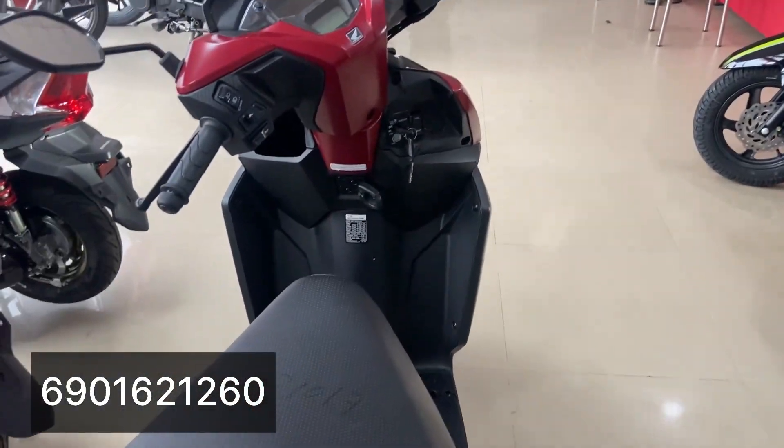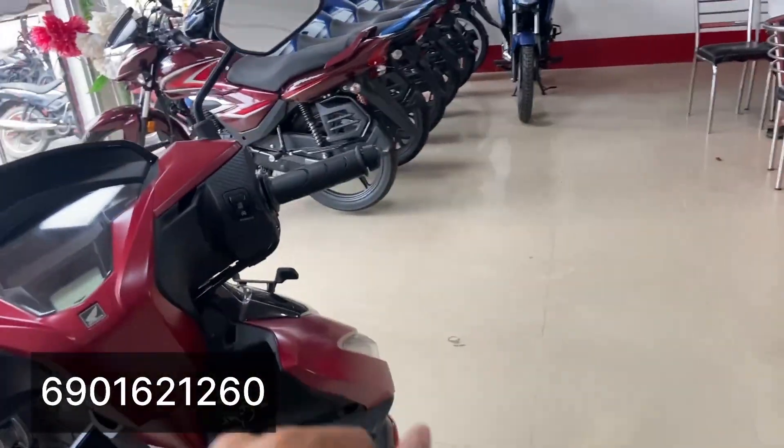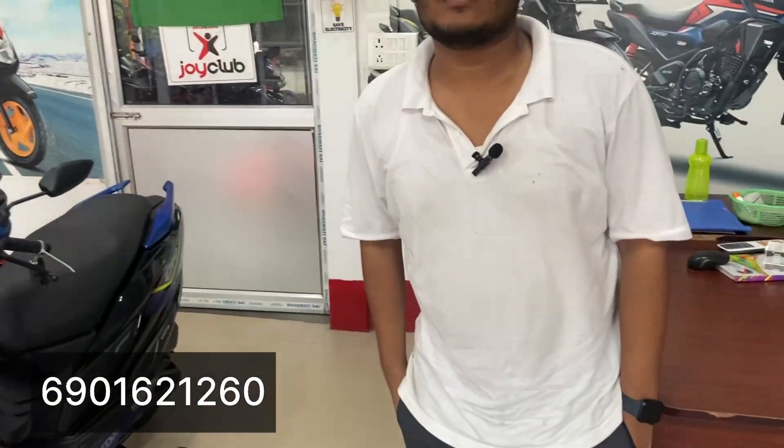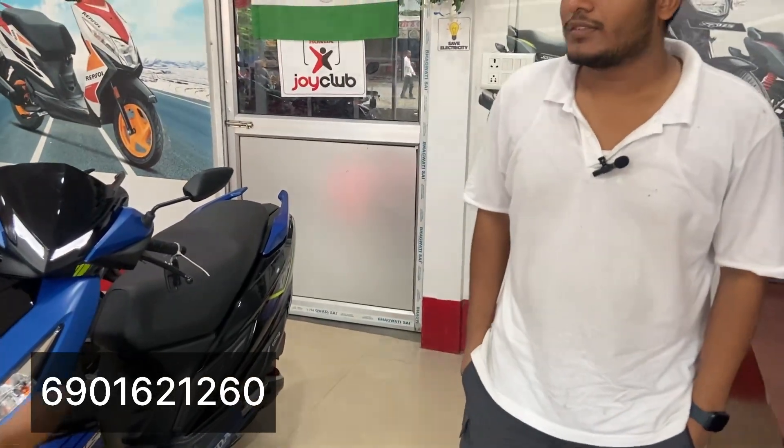Overall, considering the economics, graphics, and features of the Dio AC Smart top model, the on-road price is approximately 96,000 with a down payment option available.